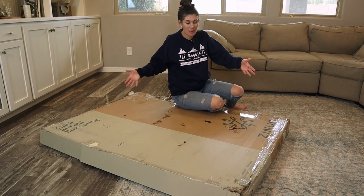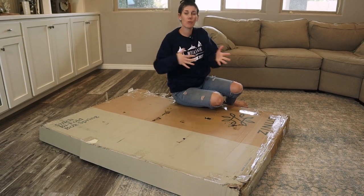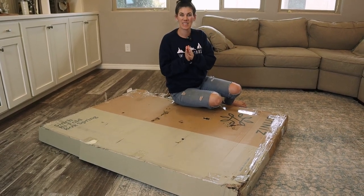How nice that it comes in a box like this and we don't have to have this huge box spring that we have to get through doorways and around corners. So let's try it out.